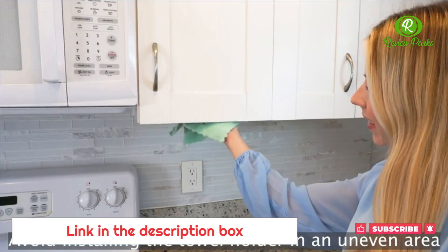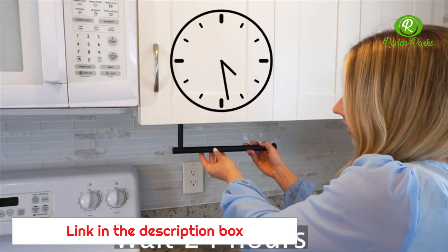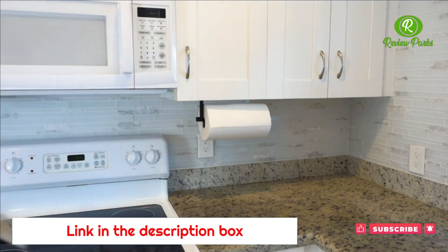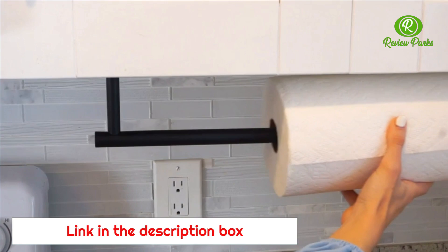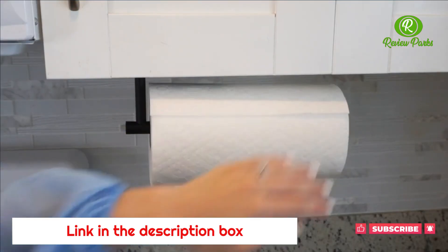To install, first wipe the bottom of your cabinet with a cloth. Then peel off the white adhesive tape at the bottom of the holder. Then choose the location that you would like it to be installed and press evenly. It can be installed in many different locations. Wait 24 hours and then the paper towel holder will be firmly stuck in place.